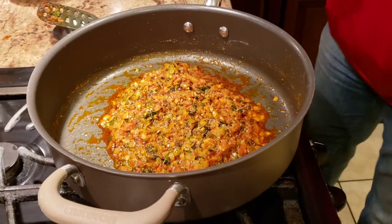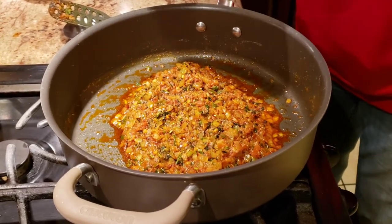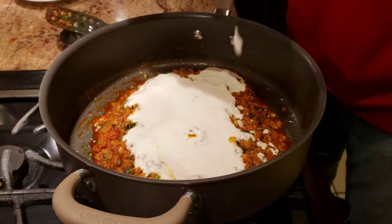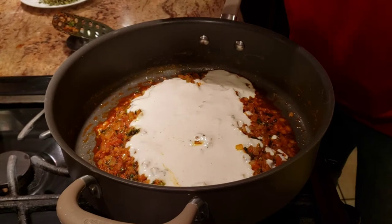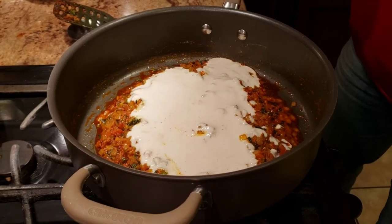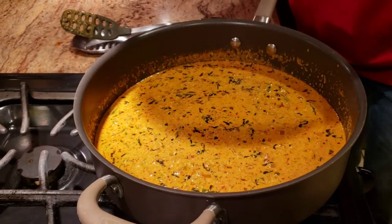Alright guys, the masalas are cooked. At this point I'm going to add a little bit of cashew paste. As I recall the taste, it was very creamy and rich — it didn't taste like fresh cream — so I'm going to add some cashew paste and let it cook for about a minute before adding the remaining ingredients.